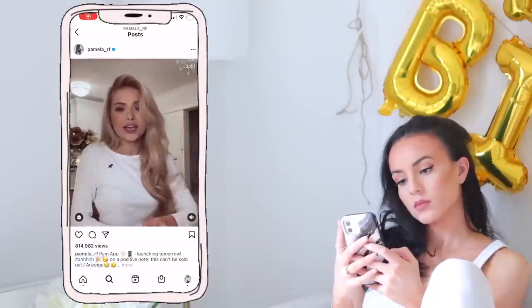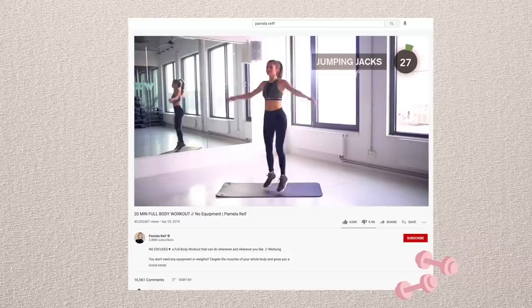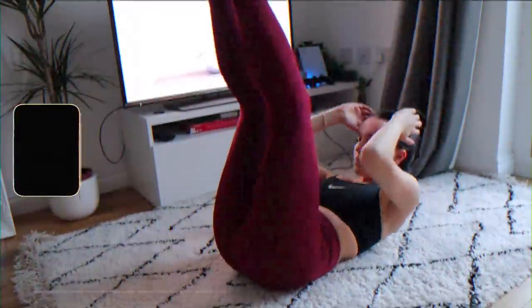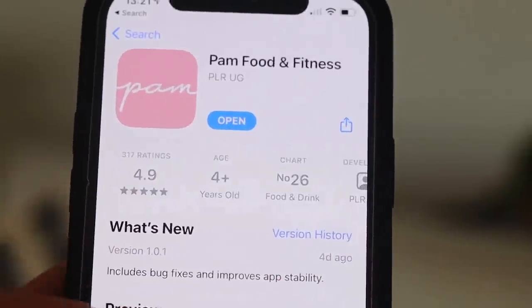But then I realised Pamela Reif decided to release her PAM app, an app designed to take care of your fitness and nutrition. If you don't know who Pamela is, she is an influencer from Germany who focuses on health and fitness. She has over 5 million subscribers here on YouTube and I absolutely love her. I love her workouts. I actually look up to her as a bit of an inspiration and so I was super intrigued to try this app, especially the recipes.